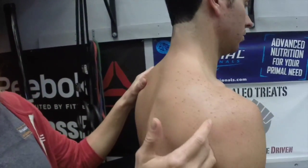There also can be some issues with the posterior cuff here. Basically the rotator cuff and the scapular muscles need to be firing equally and need to be strong in order to get the shoulder and the glenohumeral joint overhead pain-free.